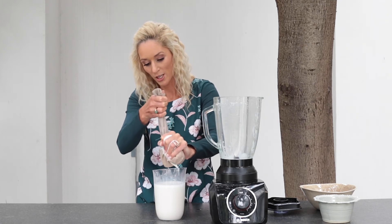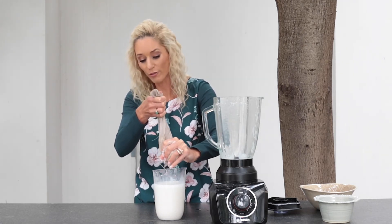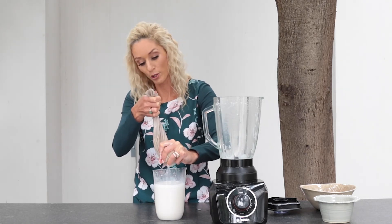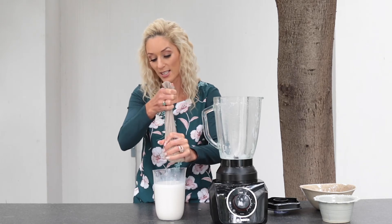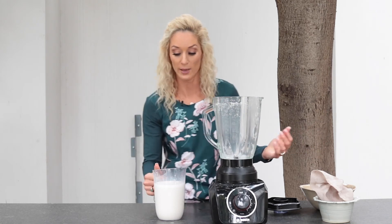It's super creamy — no lumps, no bumps — delicious homemade almond milk, and you know exactly what went into it. No dodgy ingredients, no surprises. It's even got a beautiful froth at the top. This milk will last about seven days in the fridge. You can use it for everything: your tea and coffee, smoothies, homemade granola, oats — wherever you'd normally have milk, even for baking.